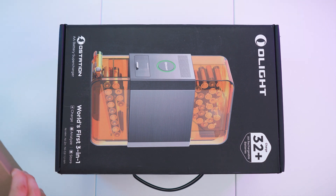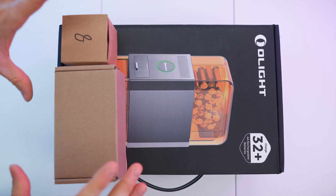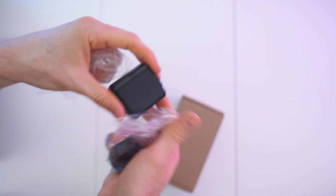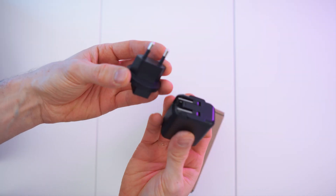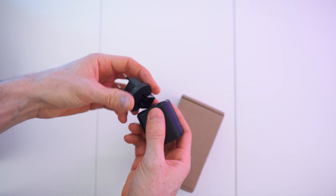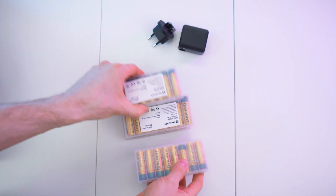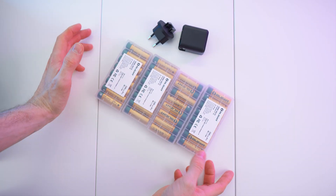There we have the box, and I also got two accessory packages from Olight. In here we just have a power adapter — so we have this one and this one. I think later on this will of course be included inside the main box. And in here I also have four trays of the finest Olight batteries, which will help me demo the device.